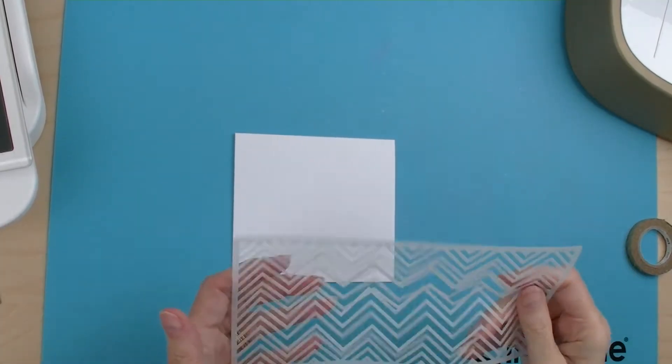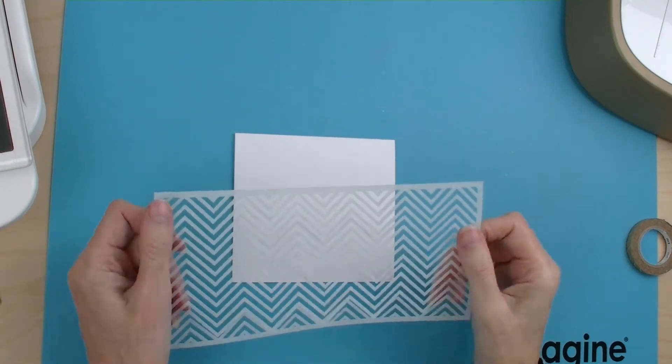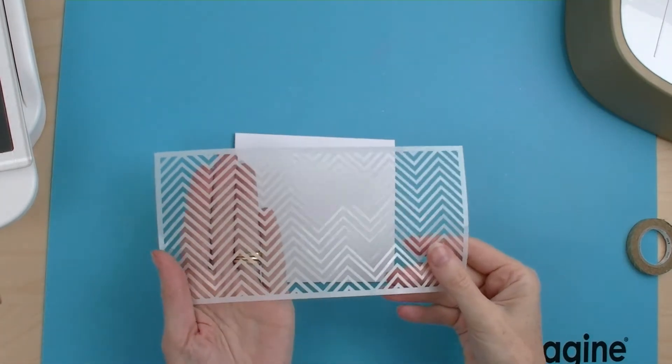So today we're going to try and use the Go Press and Foil machine to see if it will work with a stencil.